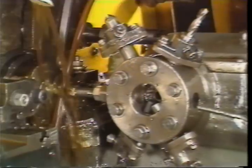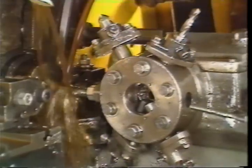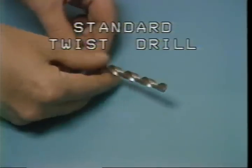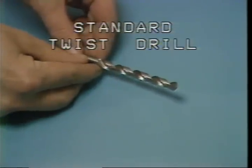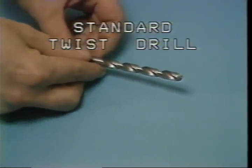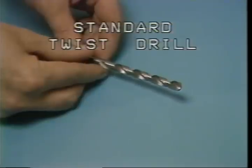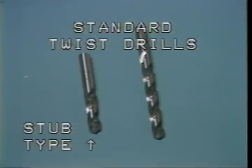As an operator of the Brown and Sharp screw machine, you must be able to identify the different types of drills used in the turret. This is a standard twist drill, the most common drill used on the screw machine, and is often referred to as a screw machine drill. Because of the limited space between the turret and the work spindle, the standard twist drill used may be a stub drill, which is the same as a twist drill except it is shorter.